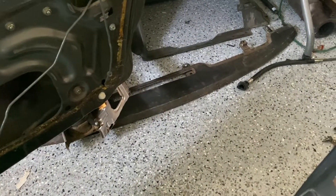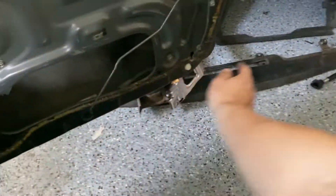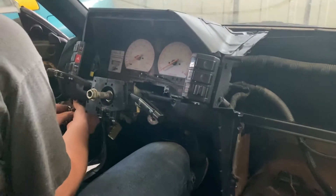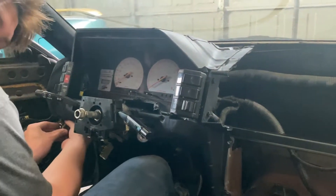Hand me a bolt. Here's your bolt. Thank you. You mean that thing over there? Is that supposed to go between the dash and the other thing? There should be a long metal part. Yeah, it's long metal. Yep. Imagine that.